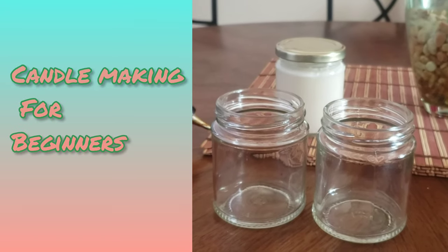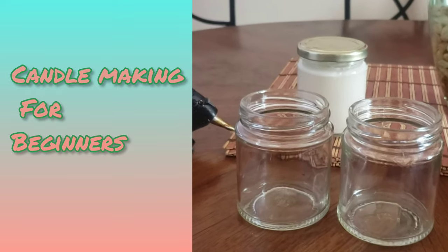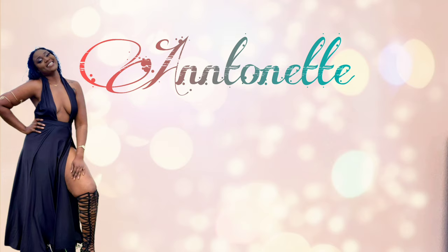Hi guys, today I'm showing you how to make candles — I've had a few people asking, so I'm doing this by request. If you are new here, welcome! Please remember to like, share, subscribe, and comment. For today's video I'll be showing you how I made my scented candles. I hope to be very informative, and if you have any questions, suggestions, or concerns, feel free to leave them in the comments. Let's get into the video!